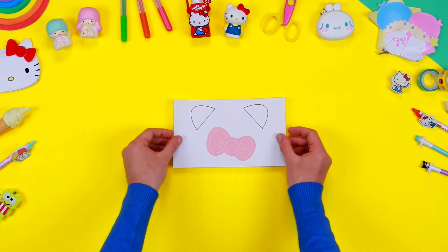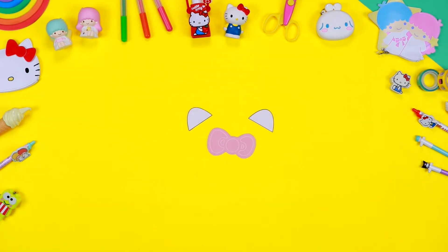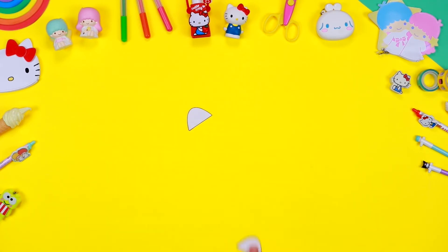Download the pattern from the description below this video and print it on a sheet of paper. Use a pair of safety scissors to cut out all the components following the outlines. At this stage, don't forget to ask an adult for help.